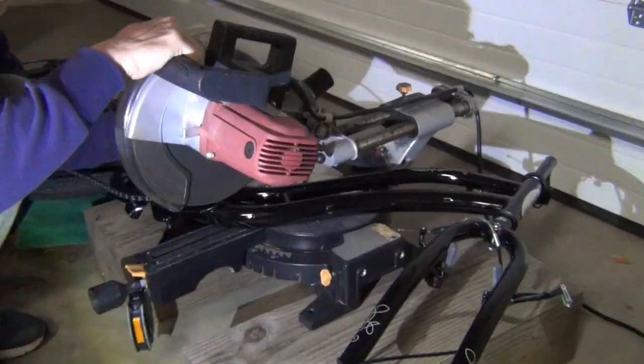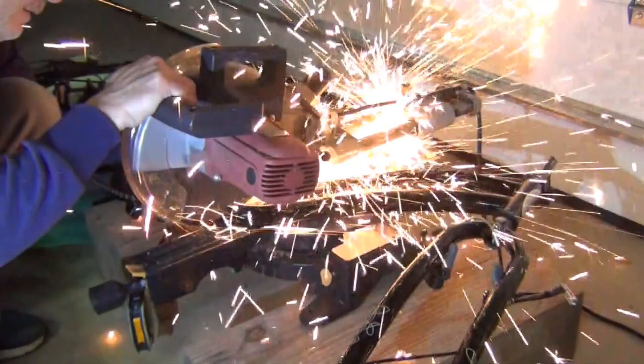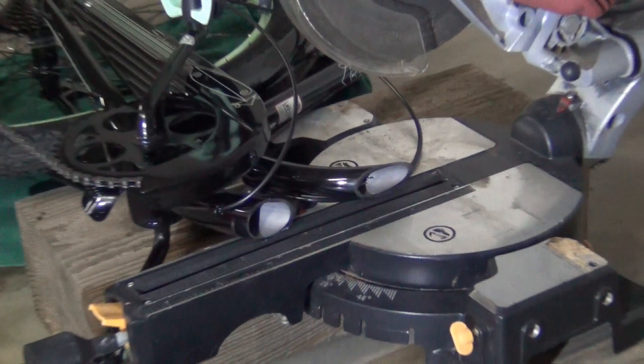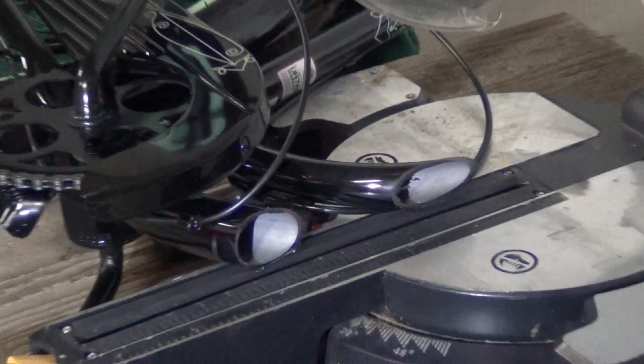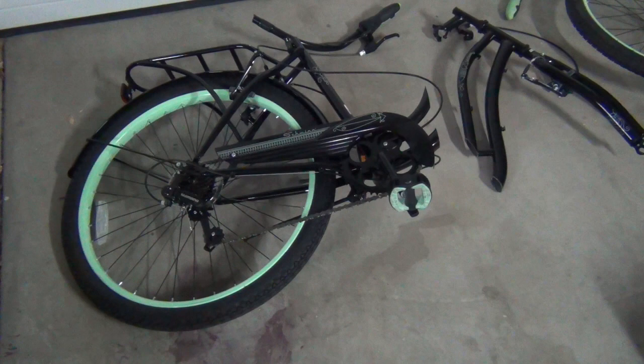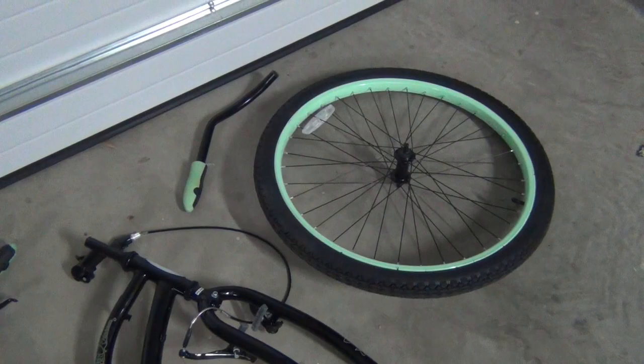I have to say, this is the first time I've ever bought something brand new and literally cut it in half — but that's exactly what I did. I removed all the extraneous parts like the front wheel, the seat, and the handlebars, then I took it to the chop saw and cut it right in half. This is a steel-framed bicycle. I was careful where I cut and tried to avoid disconnecting anything I didn't need to, leaving the rear hand brake cables all connected. The handlebars were stubborn to remove, and since I wanted them in a different configuration anyway, I simply cut them in half.